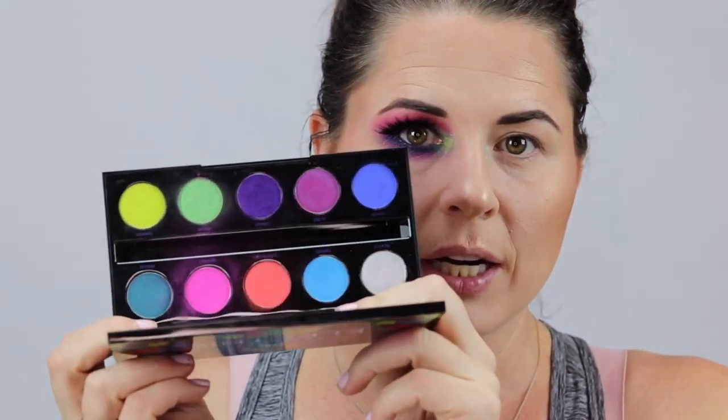I basically have the full face done and all we're going to do is get this eye done. I'm going to start with the Electric palette from Urban Decay — not that you have to use this palette, but just really vibrant colors. I also used a little bit of the Urban Decay Moon Dust palette. I just thought it would be a really good excuse to get some use out of these palettes since I've had them in my drawer forever.